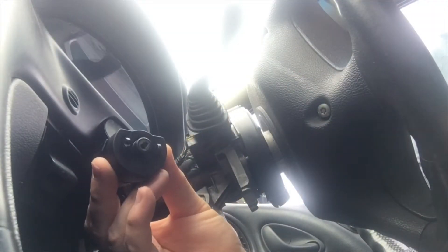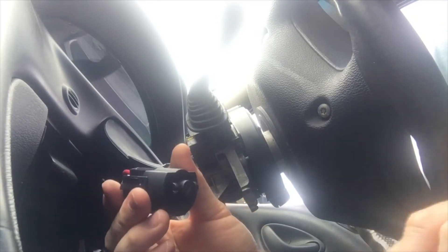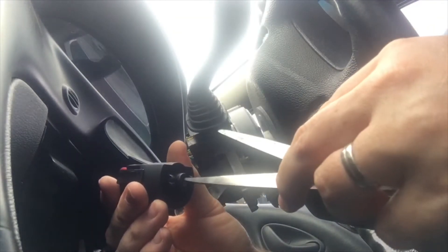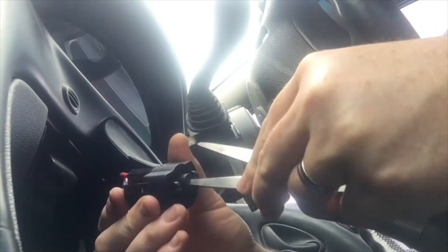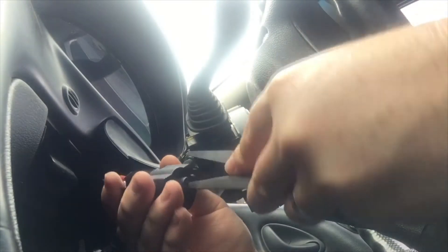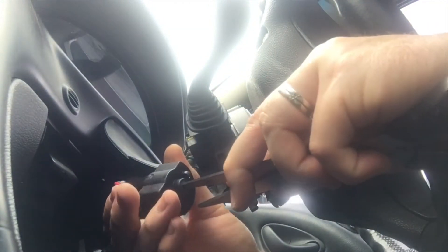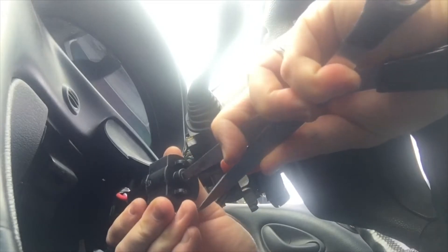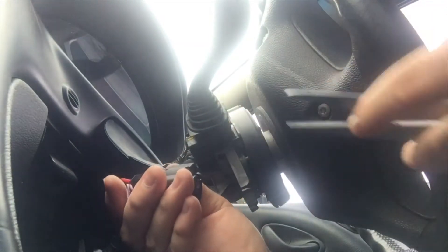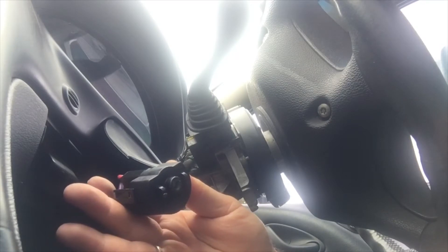You can see it there — that's the ignition switch into the wiring loom. And you could just turn it like that. So that would be your accessories, ignition, and then start. But it doesn't work on this because the immobiliser is taking over.